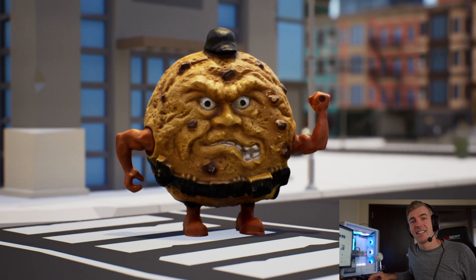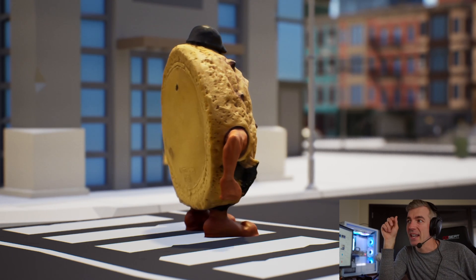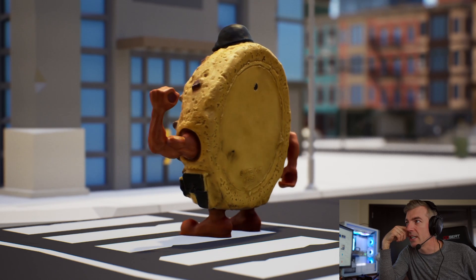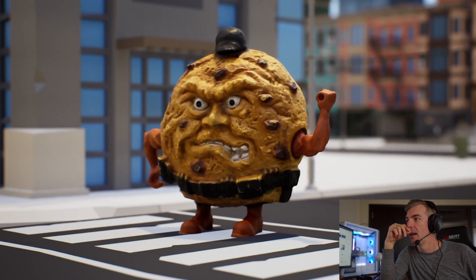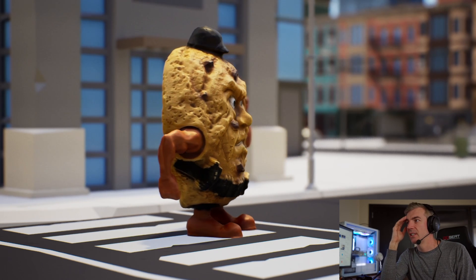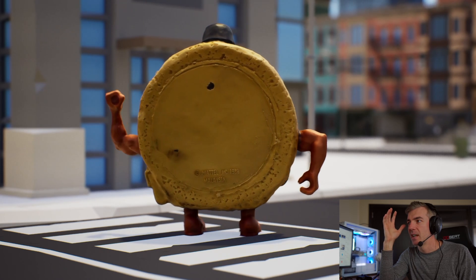In 35 minutes it gave me back this. That, my friends, is not a photo — that is in Unreal Engine 5. I'm gonna go ahead and simulate — tell me that is not a good-looking model. It looks real, look at the details. 35 minutes is all it took to create this.